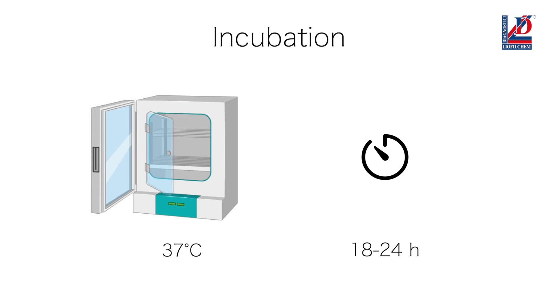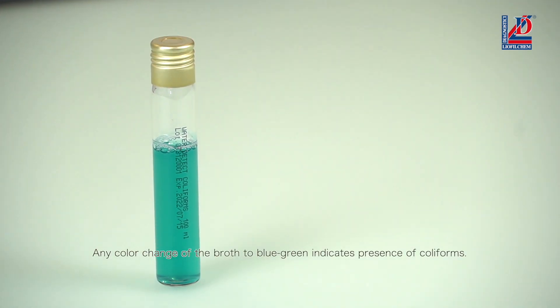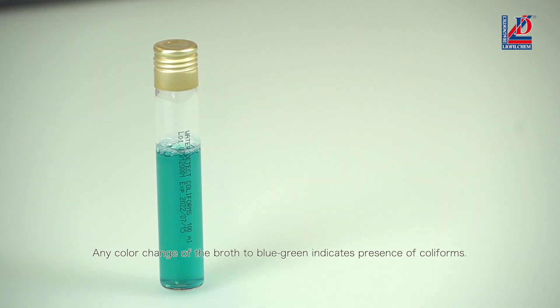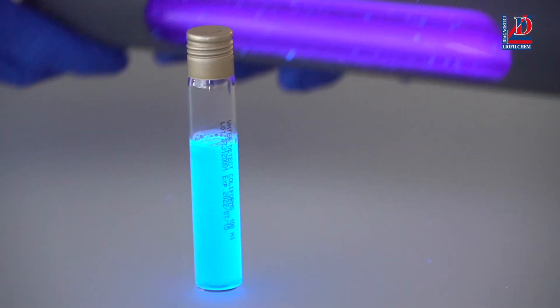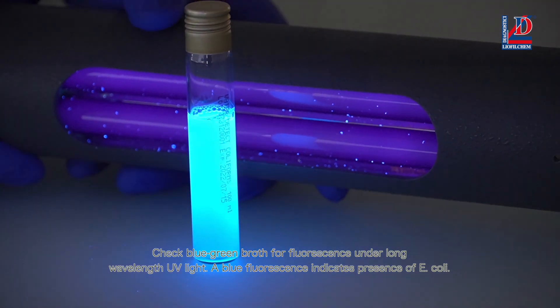Any color change of the broth to blue-green indicates presence of coliforms. Check the blue-green broth for fluorescence under long wavelength UV light.